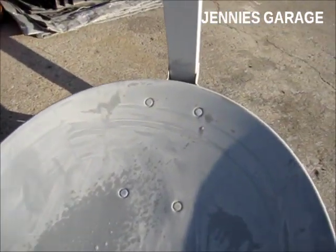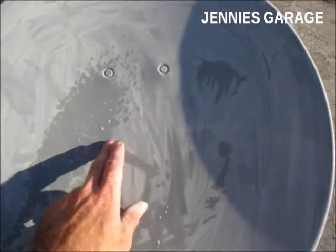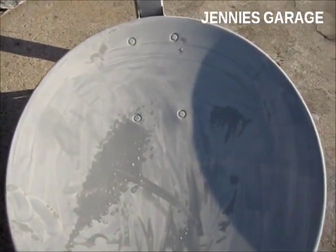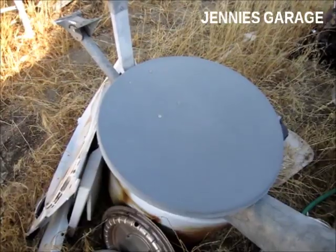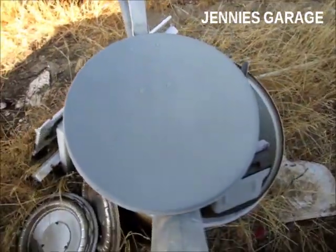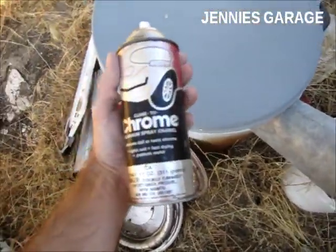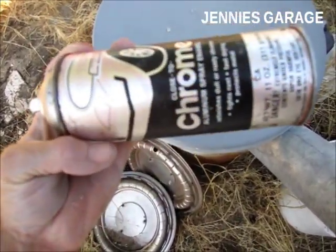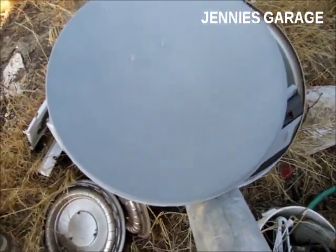I've finished wet sanding the dish. Now I need to rinse off this slurry of paint dust and water, and then it will be ready for a fresh coat of paint. The dish is now clean and dry, so let's put some paint to it. I'm using this chrome aluminum spray enamel that I found somewhere, so hopefully it will be shiny enough to achieve the desired results.